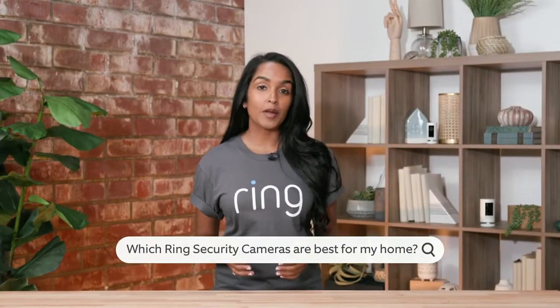When it comes to finding the right security cameras for your home, I know it can be really overwhelming to find what best fits your needs and will protect your home. But don't worry, Ring has many different solutions no matter what your situation is. So when finding the right security camera for you, I like to ask a few questions. The first would be: is this camera going to be indoors or outdoors?